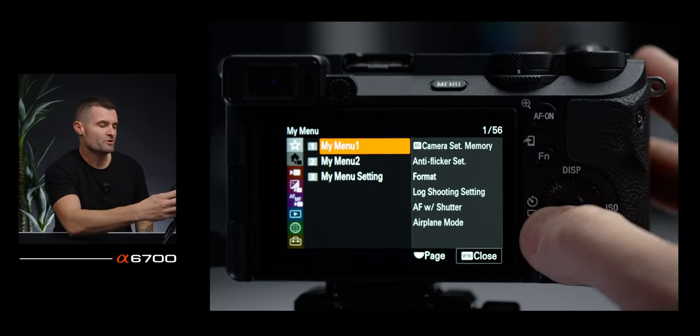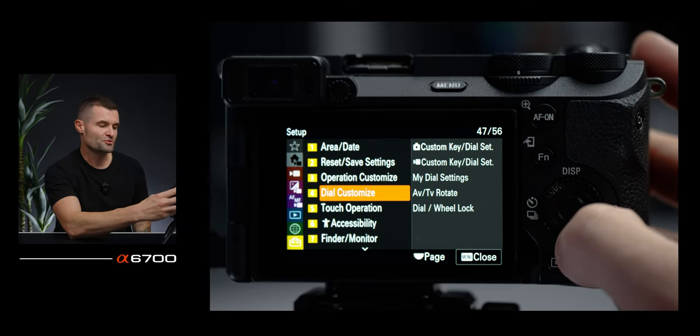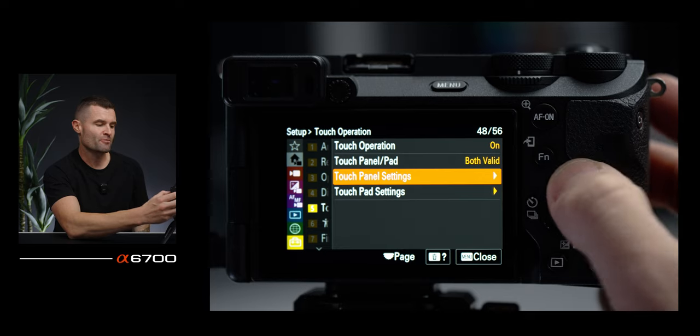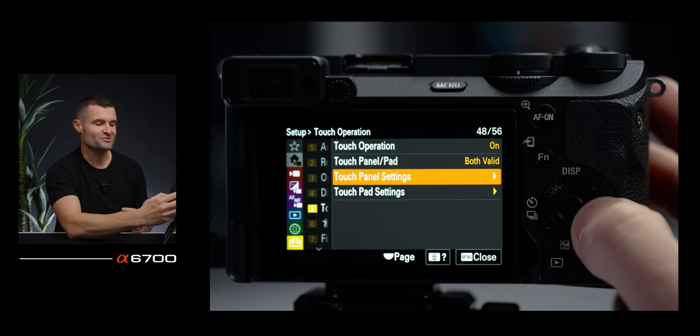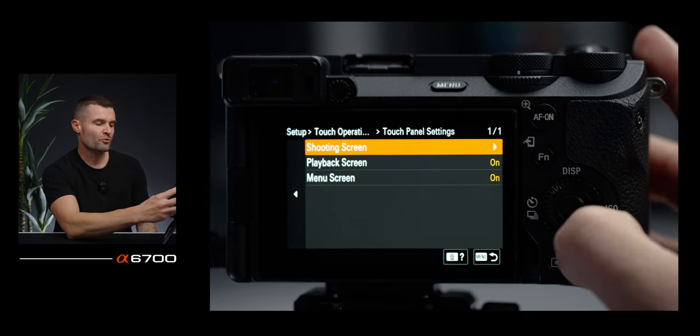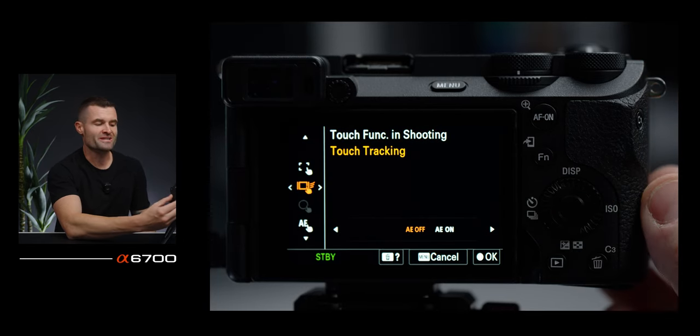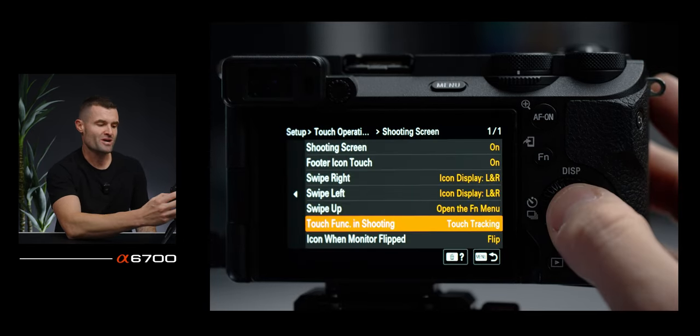For autofocus settings, the first thing I want to talk about is using the screen to do touch tracking and tap on any subject you want to track. To do that, go into the menu, go to the bottom toolbox yellow tab, number five, under touch operation and touch pan. Make sure your touch operation is set to on, then for your touch panel settings go to shooting screen and then touch function in shooting, and make sure that is set to touch tracking.